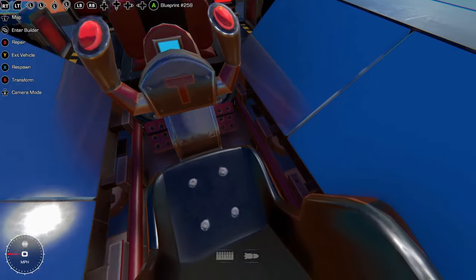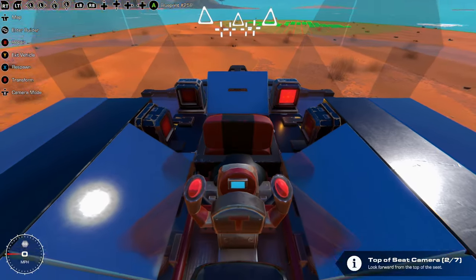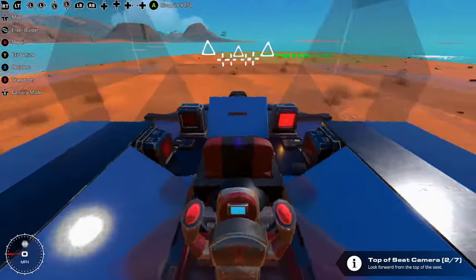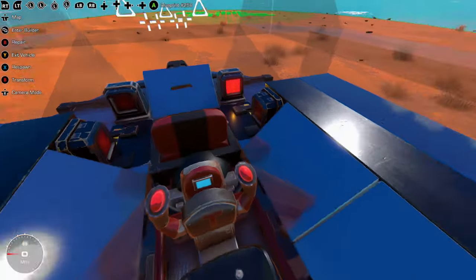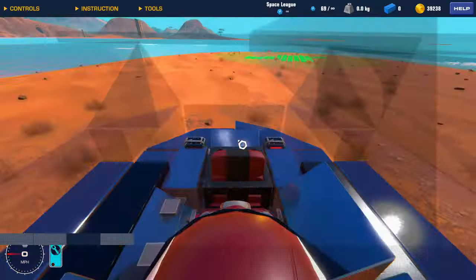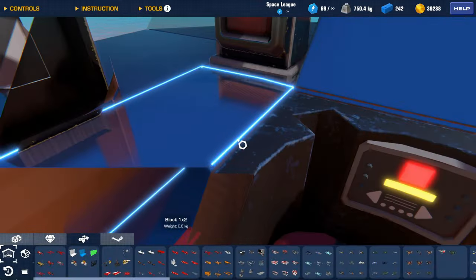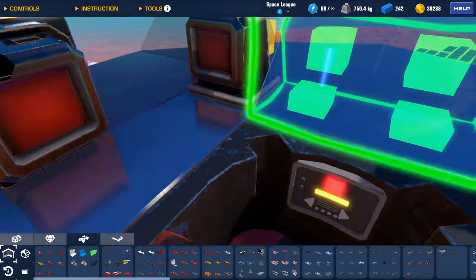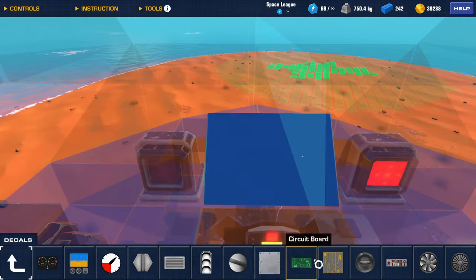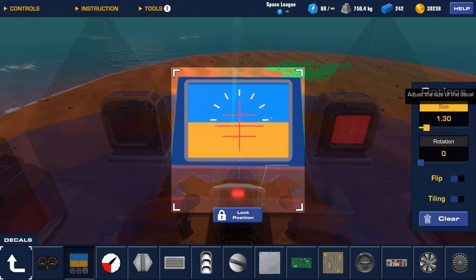Since the decals you use have no purpose beyond providing immersion and looking cool, it can be a pretty personal design choice kind of situation. To get started I just sit in first person and try and identify what blocks are visible and what sort of decal would make sense there — dials, gauges, background patterns, heads up display. I feel like there's not much to teach here; it's a matter of getting in first person, decorating your space, and experimenting with decals to see what kind of look you can get.